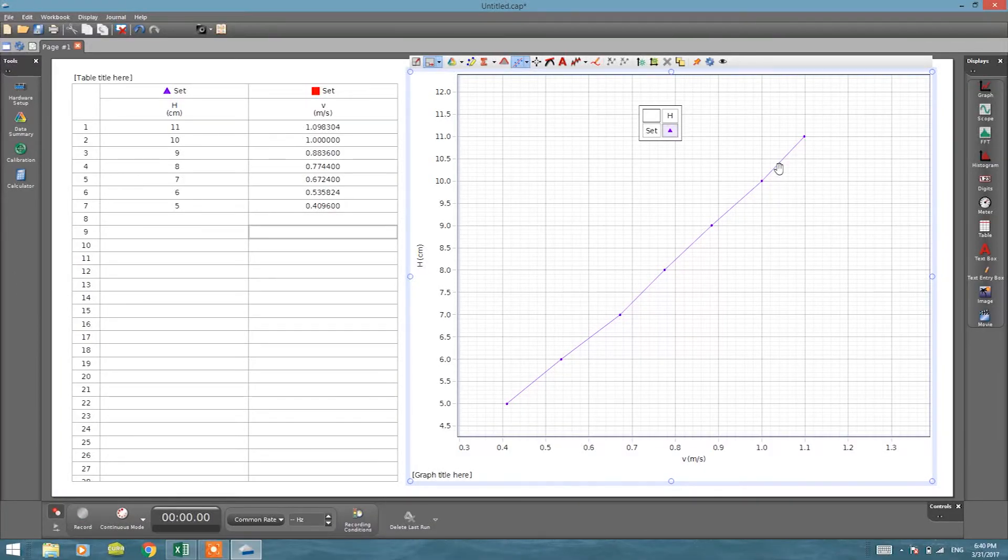The height and velocity-squared relationship confirms this analysis. One important point to discuss with students is that while the graph is linear, energy will not be perfectly conserved in our setup because there is significant friction — air friction affects the flow, and the water leaving through the small bottom hole also creates friction. So the values will deviate from ideal, and energy cannot be fully conserved in our system. That's it for our experiment — thank you for watching, see you next time.